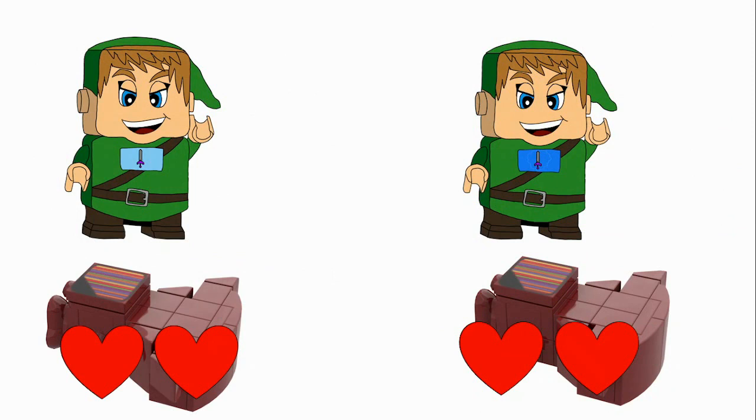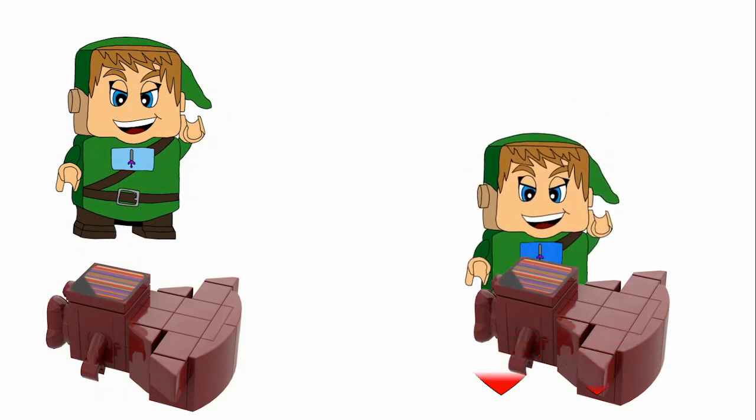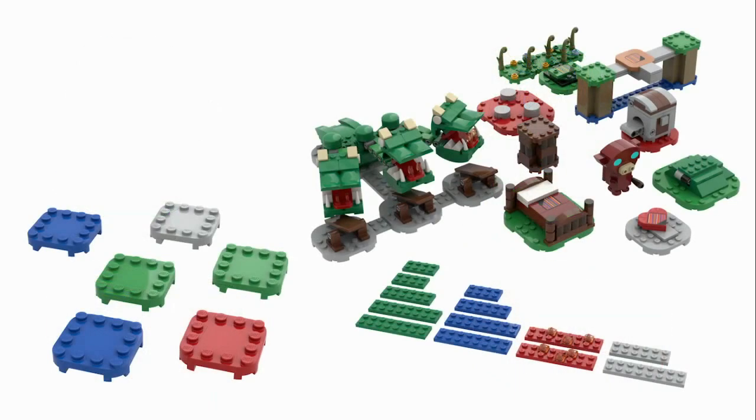Just to demonstrate that feature, you can see on the left a normal attack. Normally attacking the Boko will take one hit. When you have the Skyward Strike charged, it happens instantly. That's all of our DigiLink figure features.